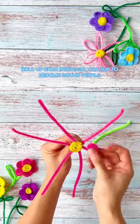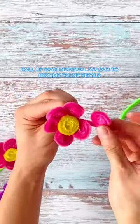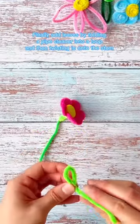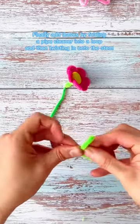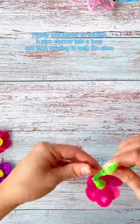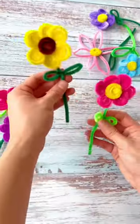Roll up each individual color to become round petals. Finally, add leaves by folding a pipe cleaner into a loop and then twisting it onto the stem. The flower is finished and ready to gift or display.